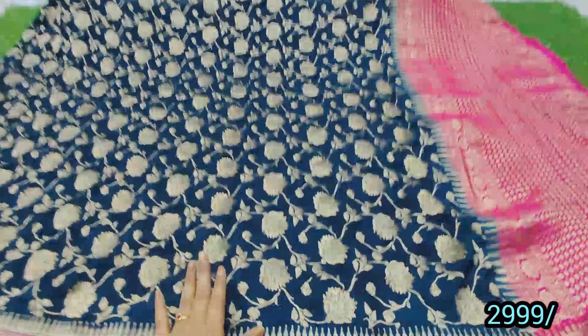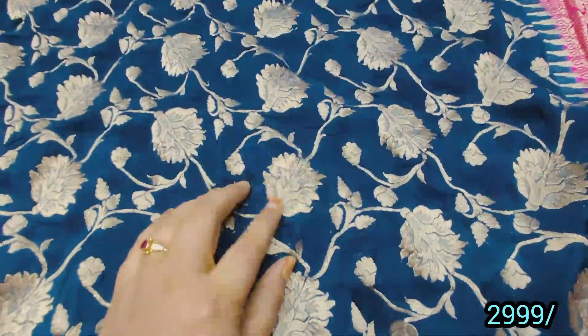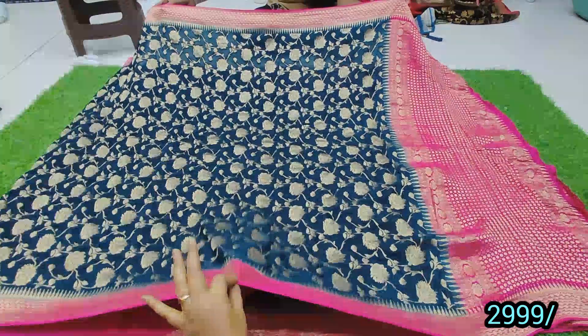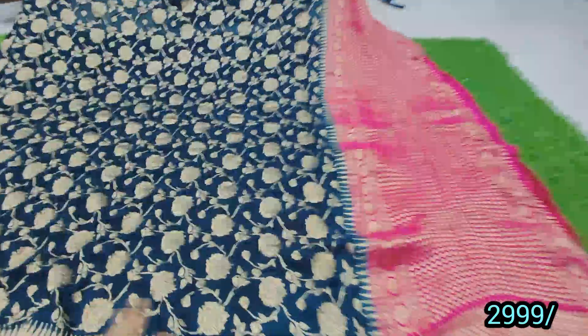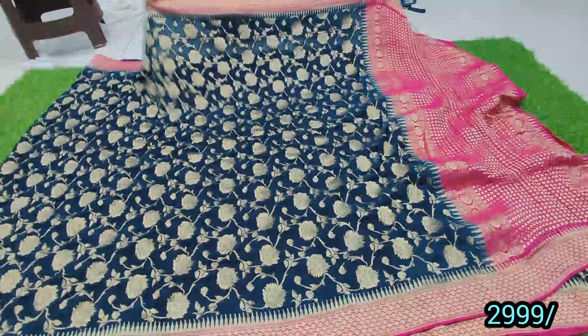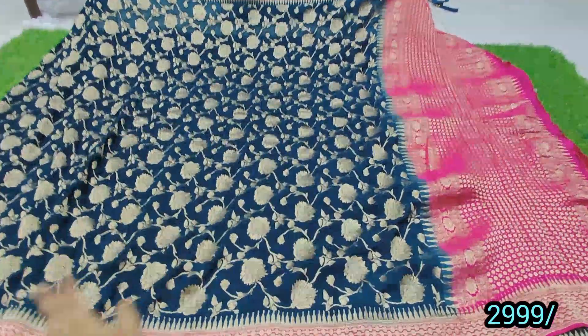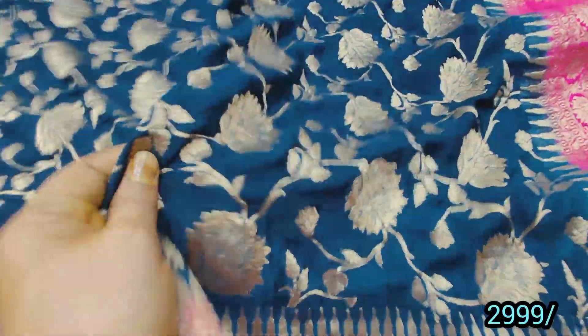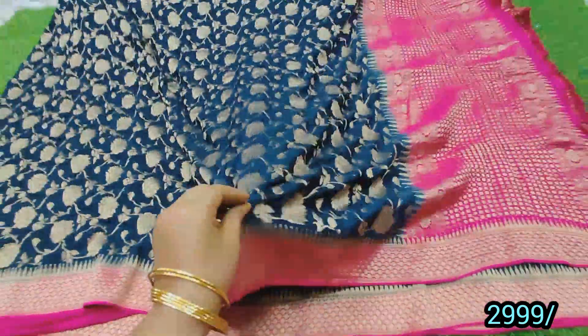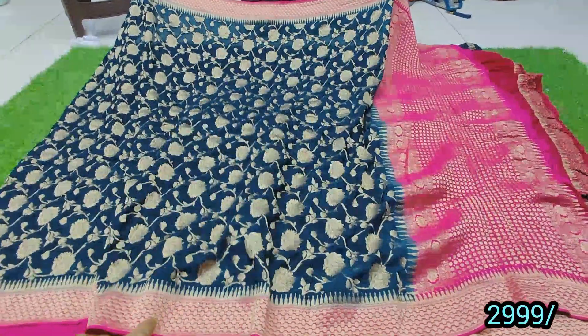This is a brand blue color with a black color Banaras Georgette, with a pink color combination. We also have a blouse in pink color. This is pure Georgette quality — the kind you find in showrooms. It is extraordinary. The offer price is 3-5 with free shipping.